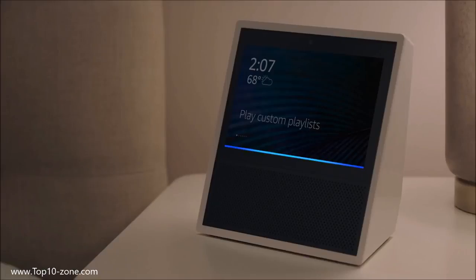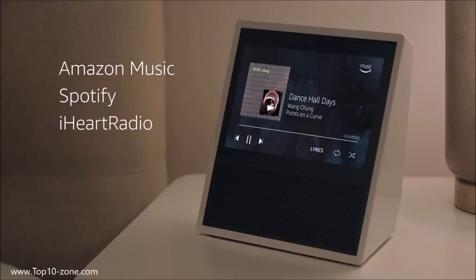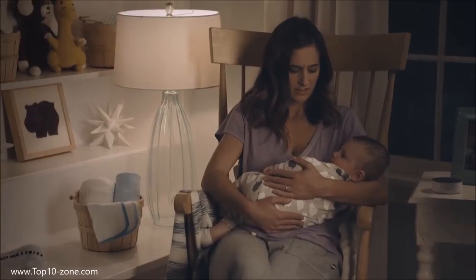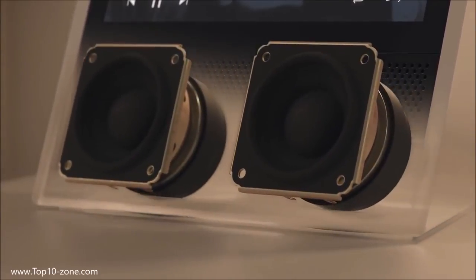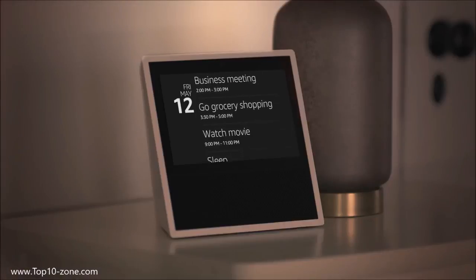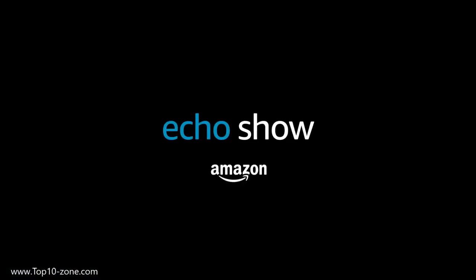Alexa, play my Guilty Pleasures playlist. Playing the playlist Guilty Pleasures. Stream Amazon Music, Spotify, iHeartRadio, and more. Plus, with Amazon Music Unlimited, search millions of songs by artist, title, genre, mood, even lyrics. And thanks to two speakers powered by Dolby, Echo Show fills every room with incredible sound. Echo Show is getting smarter every day, so there's always something new to discover. Alexa, add date night to my calendar for Friday at 7pm. Alexa, turn off the lights. Amazon Echo Show — just ask.